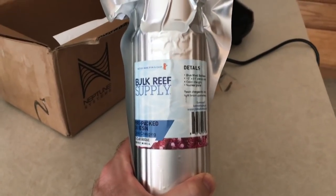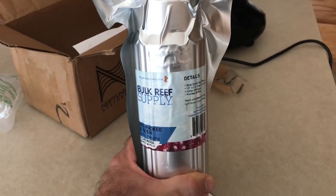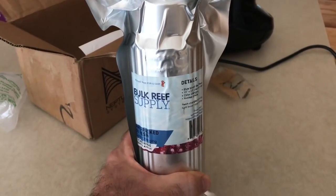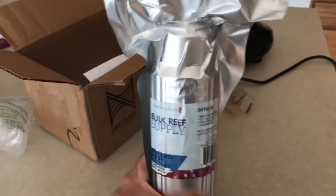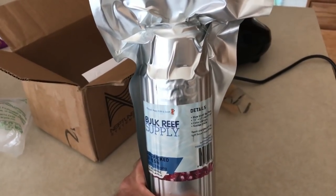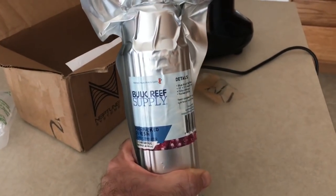You don't have to buy the pre-packed cartridge — you can just get the resin and pack it into the container yourself. This one is pre-packed, so all you have to do is unscrew the bottom of the container, pop this in, and you're done. This container is also refillable; I have extra resin so when this is ready to be changed in a couple of months, I'll dump it out and replace it. You have to pack it down really tight. It's about 18 to 20 bucks.